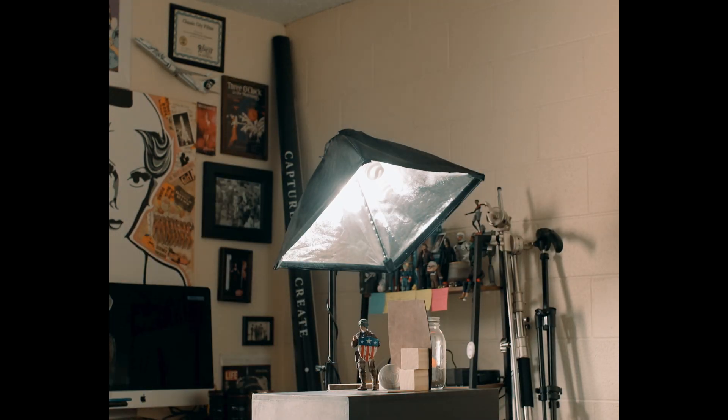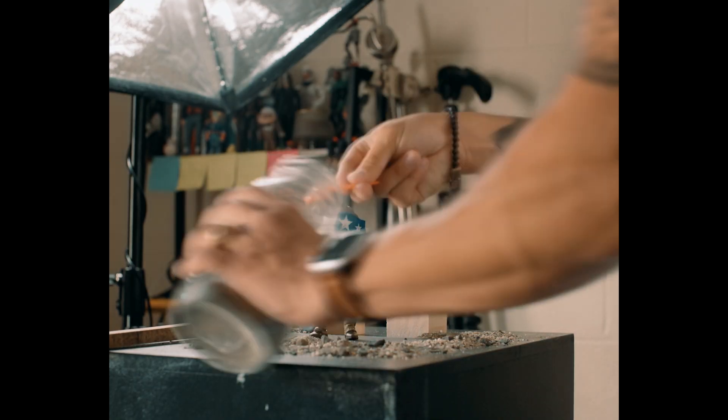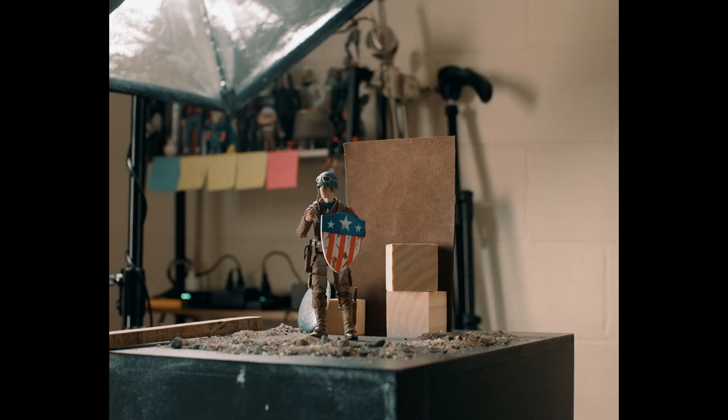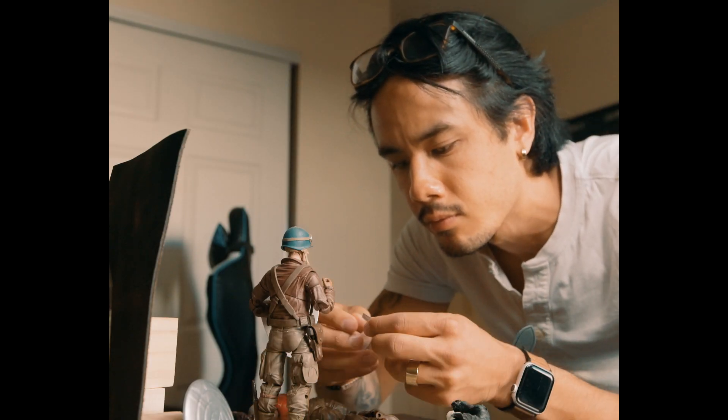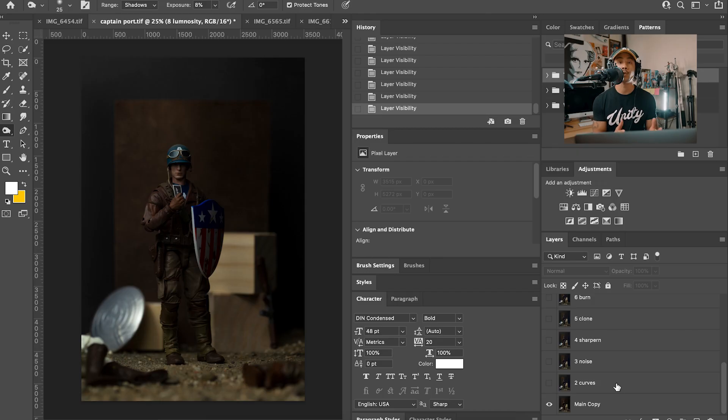That photo was going to be what Steve was holding — similar to Army of the Dead, it represented Steve's motivation and what he was fighting for. Once I did that I set up everything, and to be honest it was a mess. I was dealing with sand and I was in the office because I wanted a controlled environment. I added certain elements to give it more character — I put the shield in the background and two defeated figures in front of Steve in the foreground, which gave it more depth.